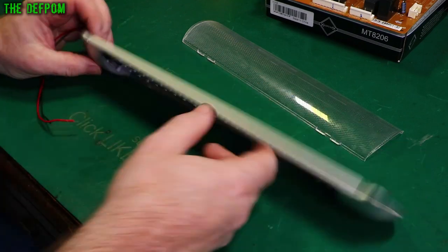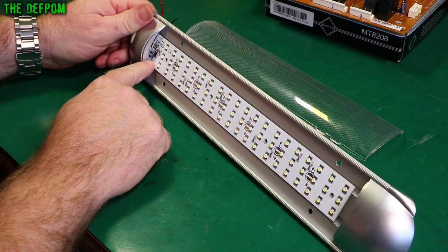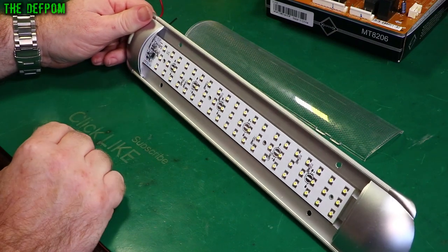As you can see, it's got a big LED array here, and this is a 12-volt, 24-volt light. It's got a little buck converter built into it, which is quite nice. Don't have to mess around with anything.